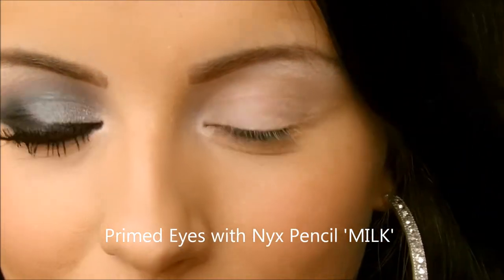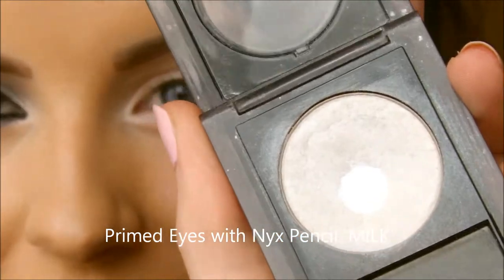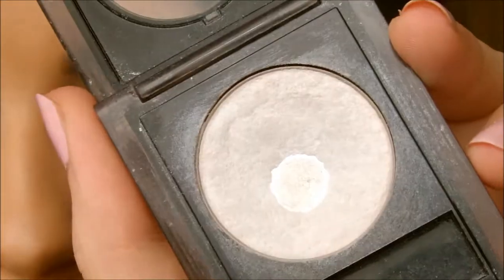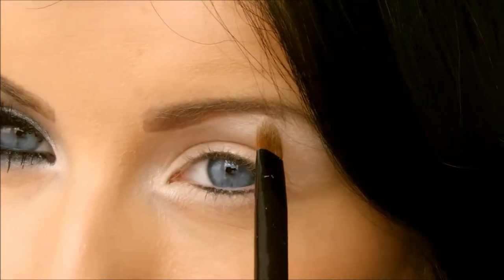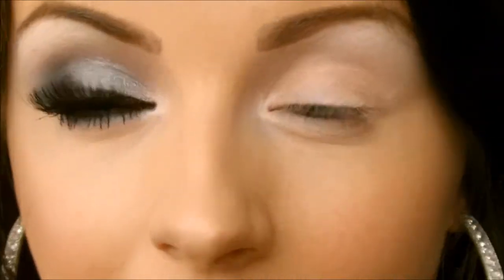To get this look, go in with any shimmery eyeshadow. The one I'm using is from Elizabeth Arden in the color Moonbeam — it's kind of a white shimmery color. I'm just applying that to the inner tear duct and to the brow bone, applying a good amount.